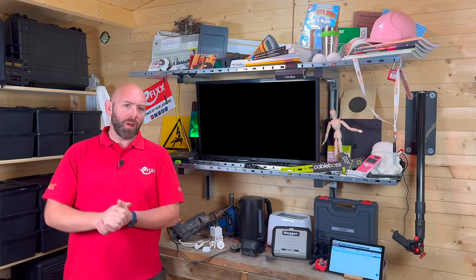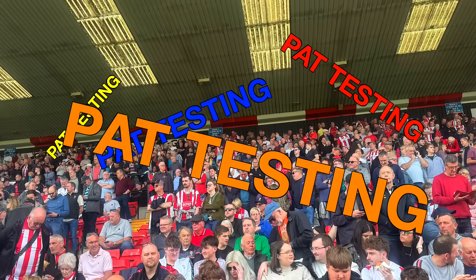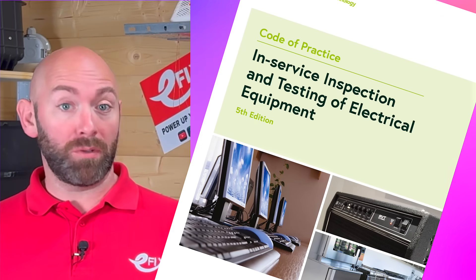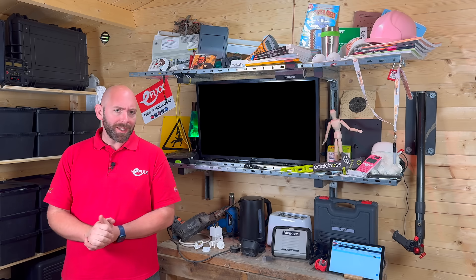PAT Testing — as in Portable Appliance Testing. Although everyone calls it that, the proper name is In-Service Inspection and Testing of Electrical Equipment. Bit of a mouthful, so I will say PAT Testing today.